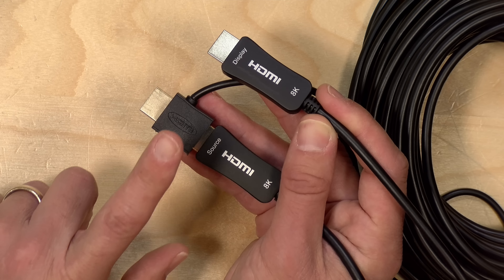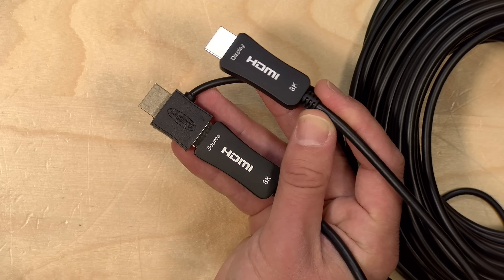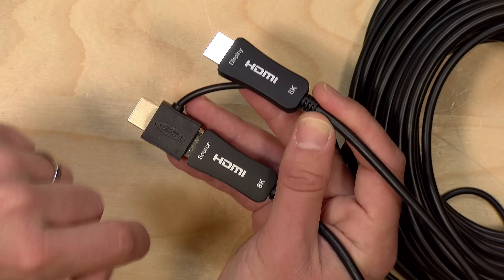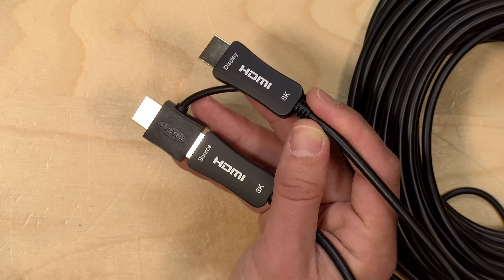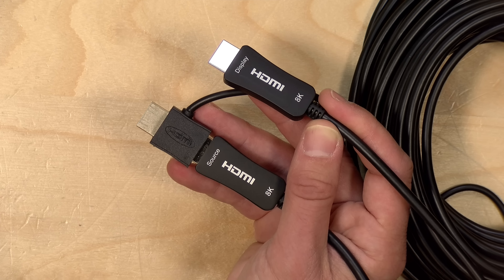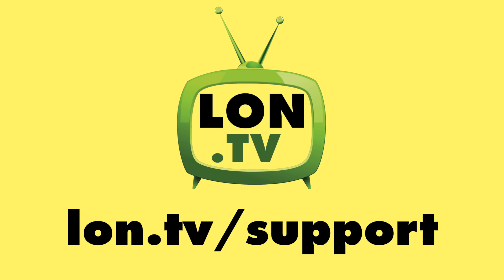All in all, this cable exceeded expectations in its performance. My only gripe is the power connector — I think it could be better designed — but if you're able to accommodate that power connector on either end of the cable, you're going to get decent performance with no noticeable lag, and it appears to be fully compatible with the HDMI 2.1 standard. That's going to do it for now. Until next time, this is Lon Seidman — thanks for watching.